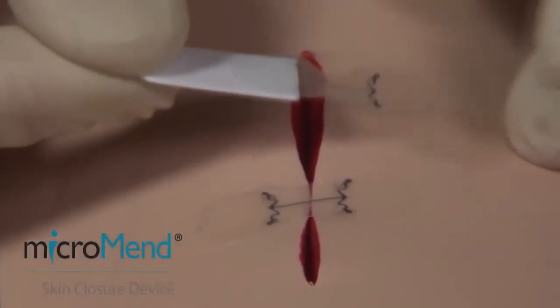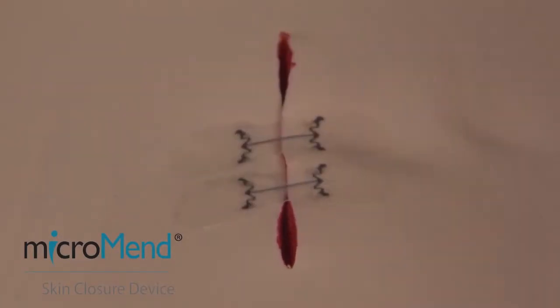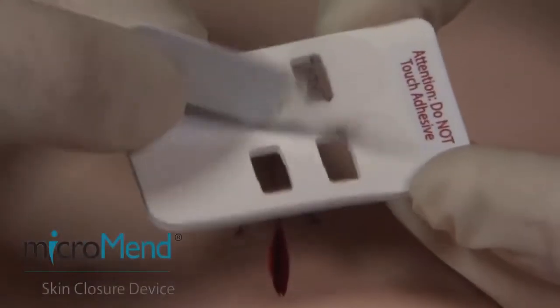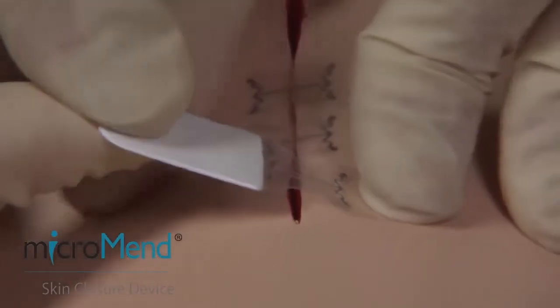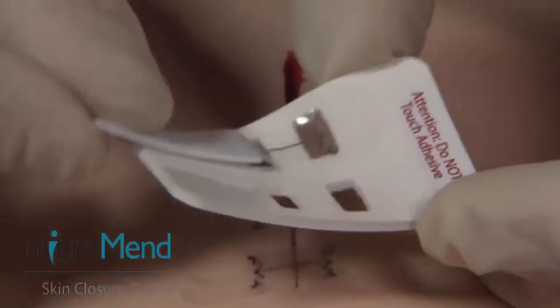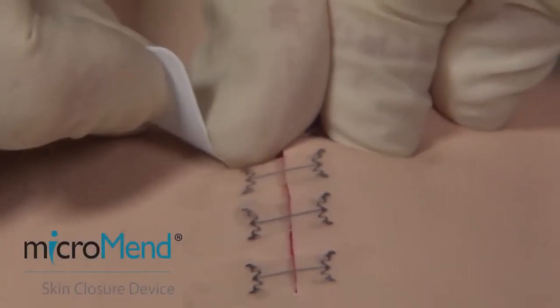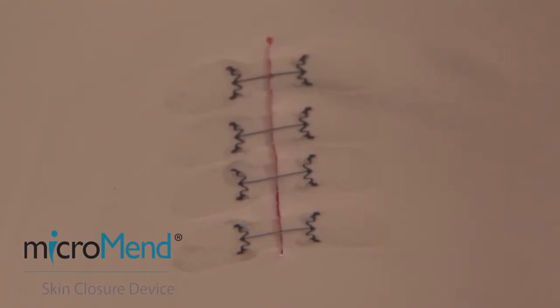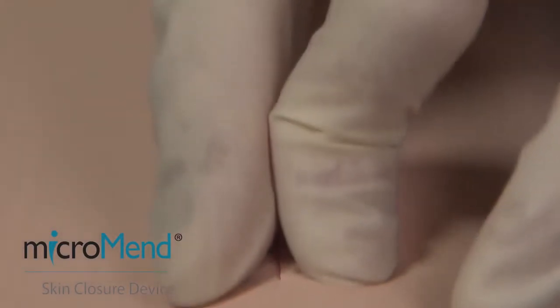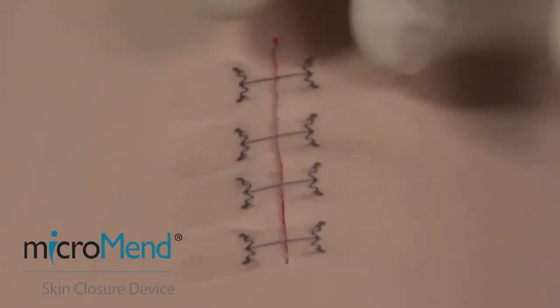Place each additional device no more than one millimeter apart so they do not touch each other. Make sure the devices extend all the way to the ends of the wound. Press firmly over both sides of the devices to secure them to the skin.